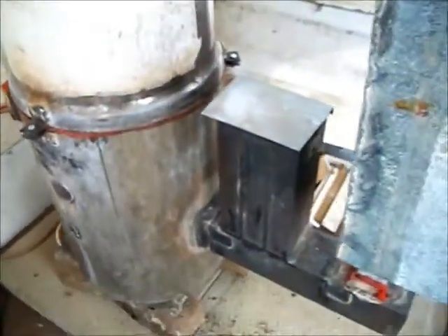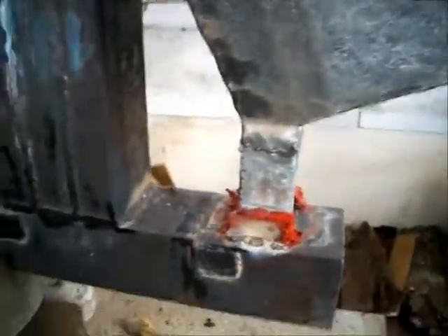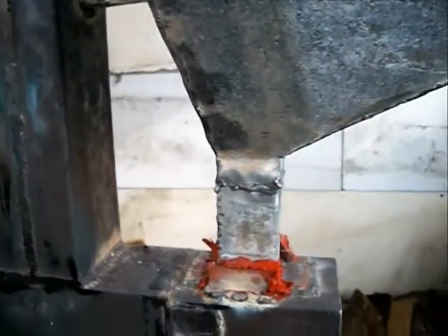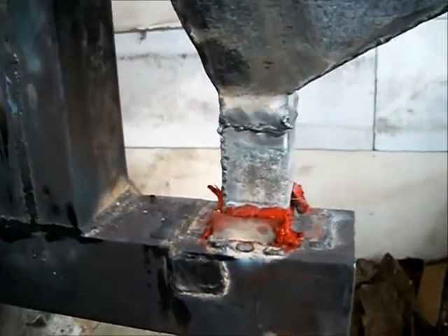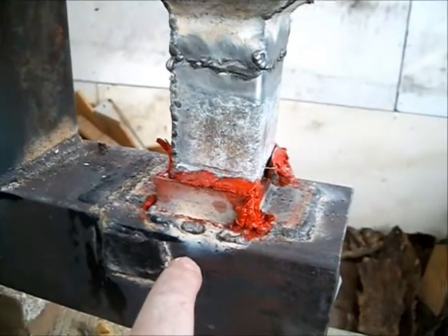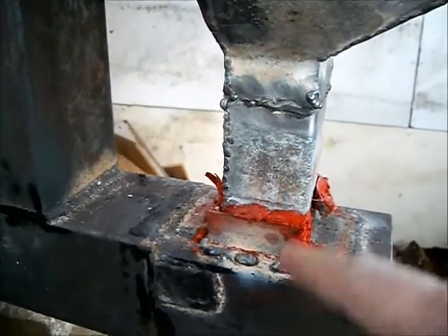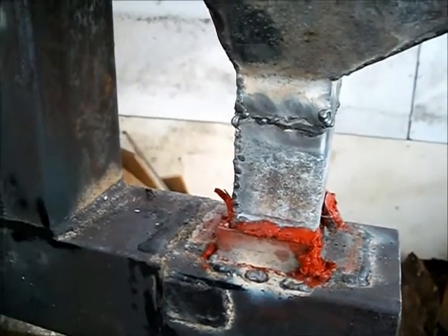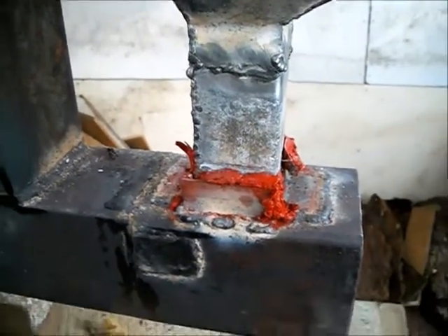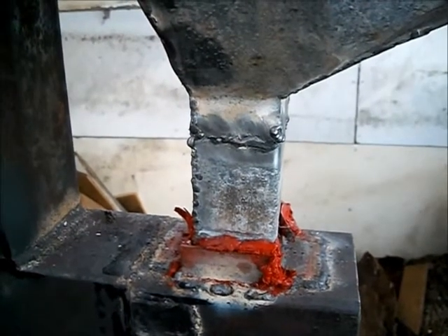Somebody was asking me about why the pellets were not burning up to the hopper. The way I see it is that when the pellets burn, the fire concentrates going this way — vertical or horizontal — it doesn't want to go up the chute. I'm not an expert, but it works, and that's what I care about. It's gravity-fed, and I like it.